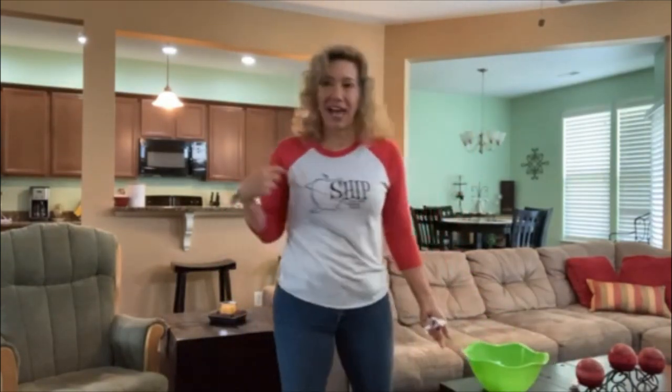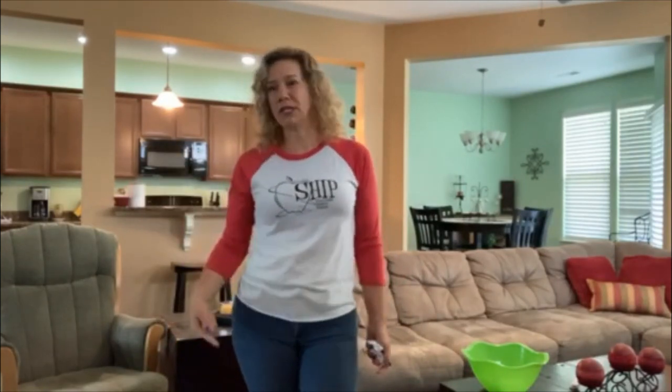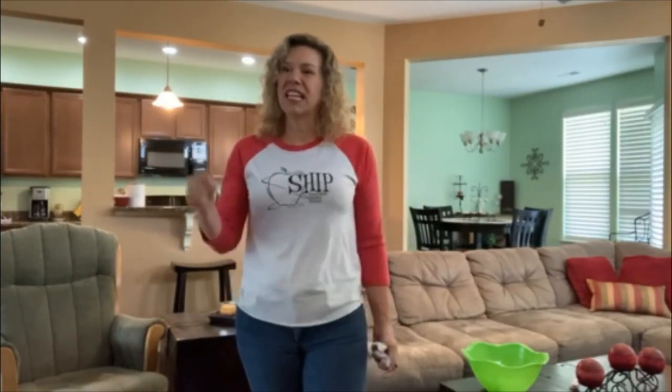The idea is to have fun while you're reviewing. Friends, I hope that you have fun with this. I want you to stay safe, stay active, and we'll see you real soon.